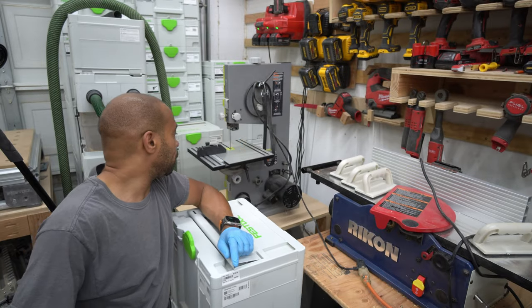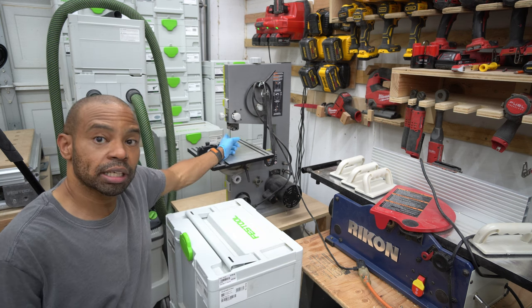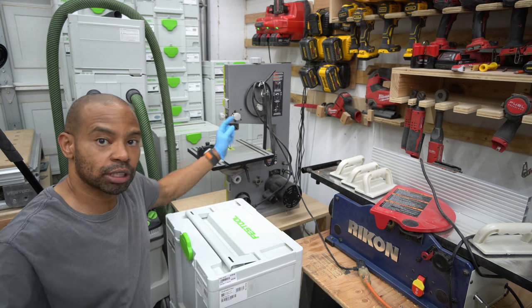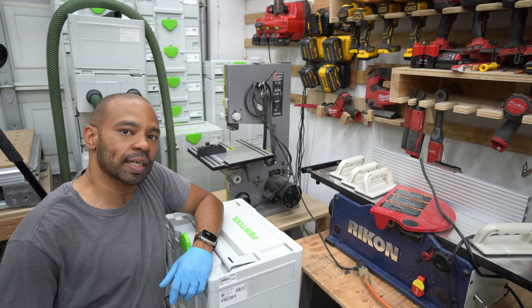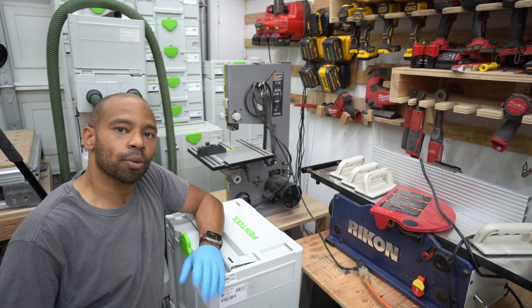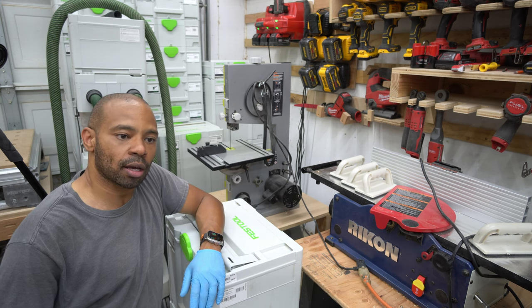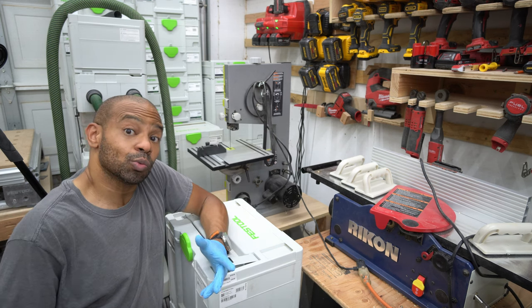Over here I've got my Ryobi bandsaw that I bought a long time ago — I still use it. I have a smaller blade on it for more curvy-type cuts, and that is definitely something that's probably going to end up going. Unless, of course, when I get into showing my daughters a little bit more about how to do some basic cuts and stuff, I may let them use this.